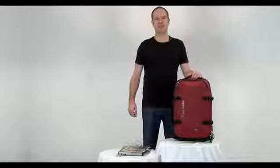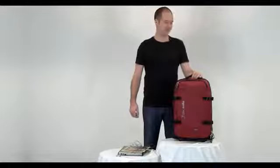Hi, I'm Dan and I'm with Pacsafe and today I'd like to show you our new Toursafe Anti-Theft Luggage.